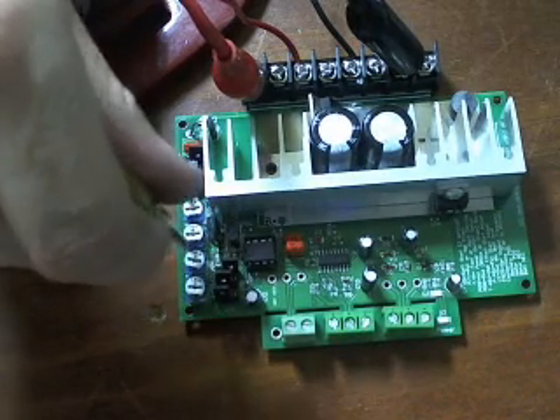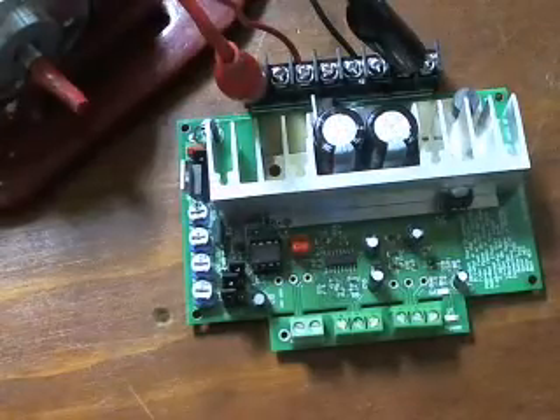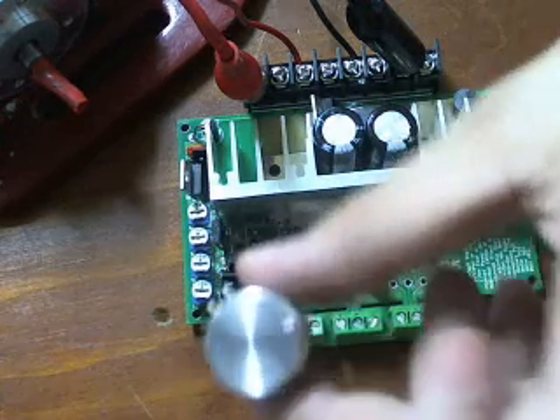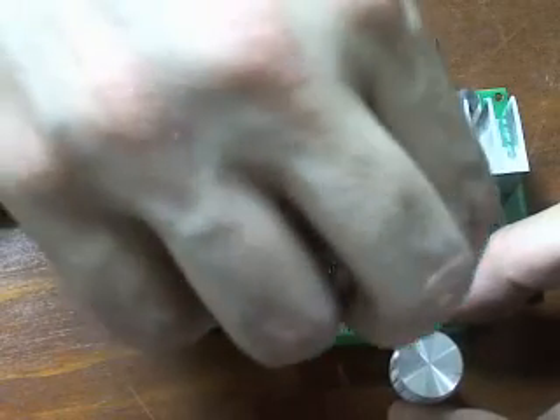We'll get to what all those little trim pots do later. For the moment we're just going to plug a potentiometer in, just in the front here. You can see our pot just there, so we're just going to plug that in. This is a 10k pot, just like the ones that are supplied with these units, and we'll just screw that in.